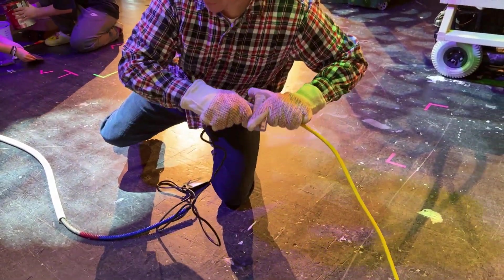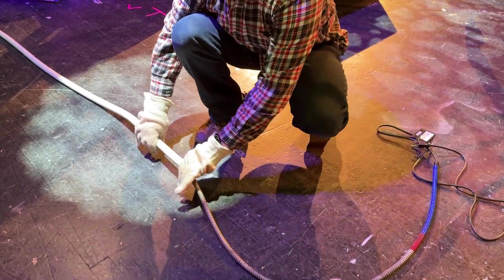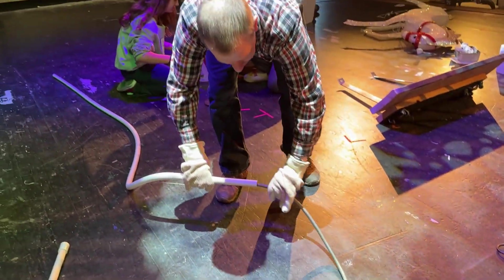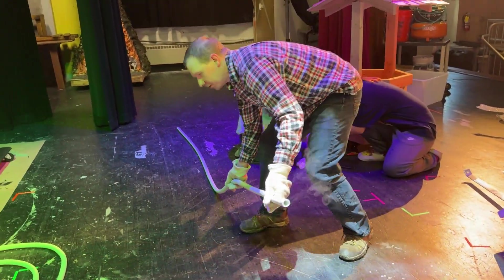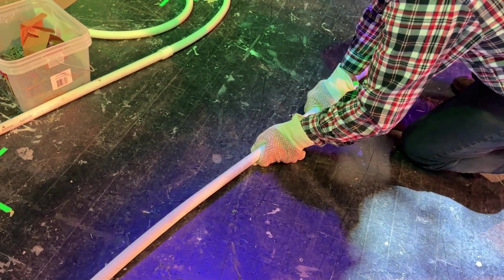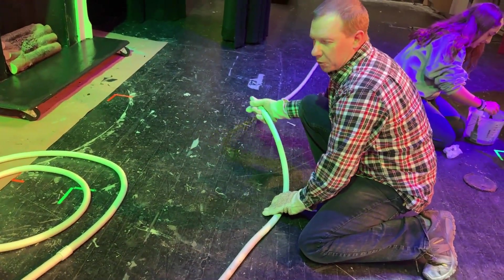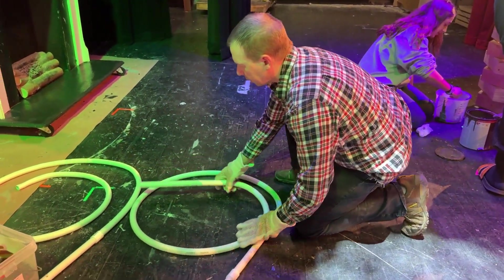I'm going to unplug because I don't have any more pipes to do after this. Remove it. Make sure that nobody touches it. And now we can go ahead and put our pipe into the shape that we want. So I'm going to connect it here, and then we're just creating these little swirls for Cinderella's carriage. I'm going to kind of lay it around in a swirl.